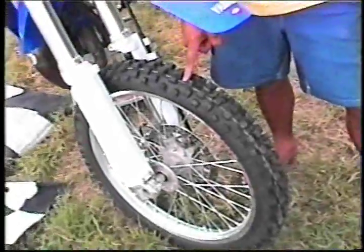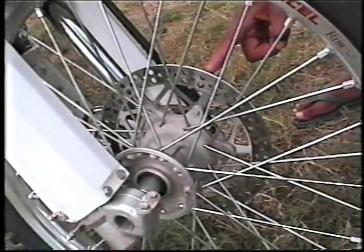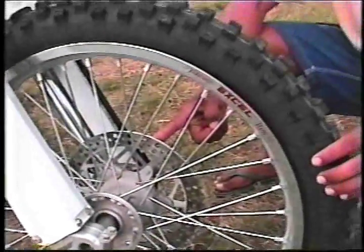There are many types of tires that you can use for racing. We have a good all-around tire here, good for conditions like today. You want to make sure that there's no rust or corrosion on your disc brakes — this is your stopping power — so you want to make sure that your disc brakes are nice and clean.